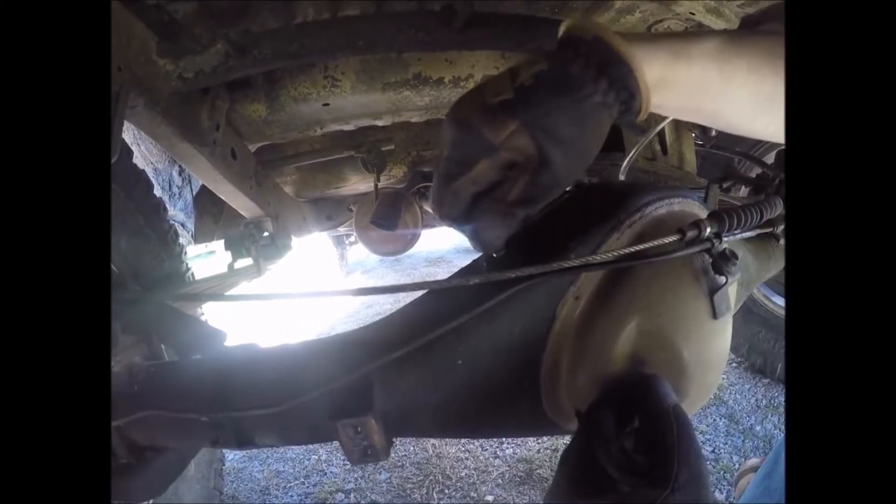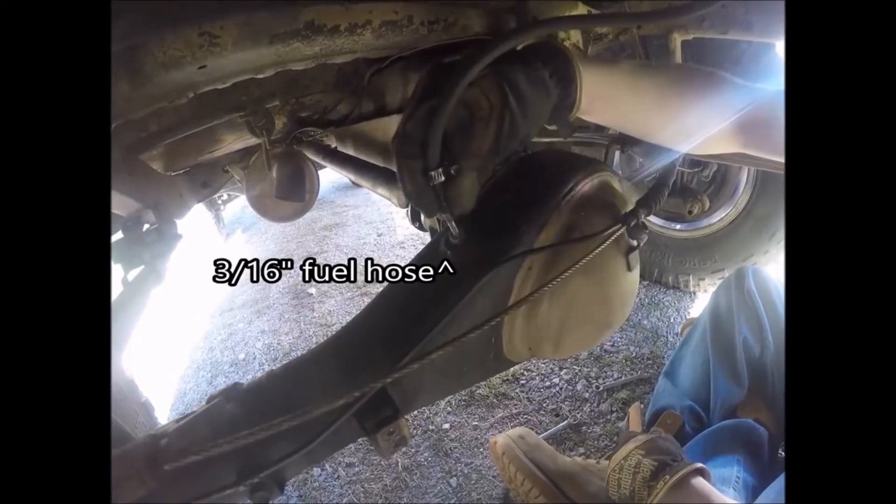Replace it with these. Put some fuel line onto it and tighten up your hose clamps.